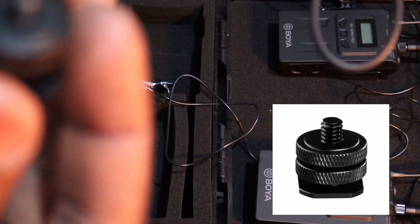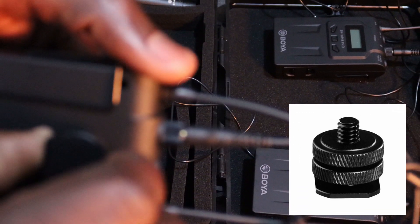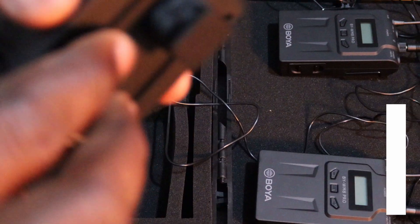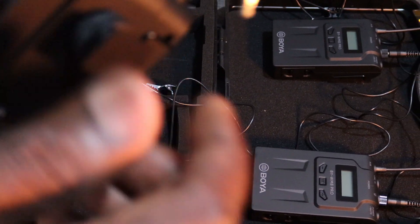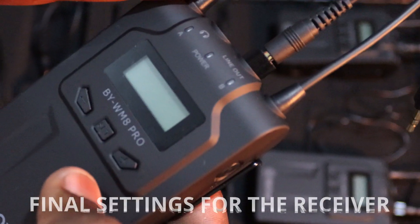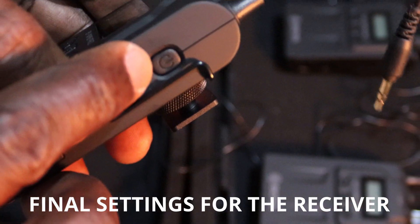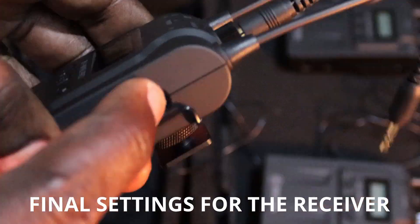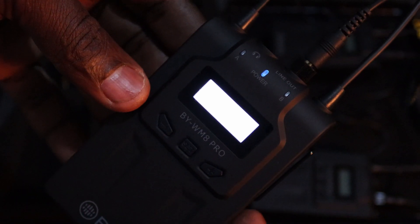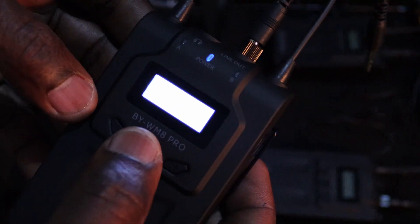This is the body clip for the receiver to be connected to the camera. You take it and connect it to the back of the receiver. This helps you stay mobile with the receiver and camera. After connecting the body clip, we set up the receiver for recording. This is the power button for the receiver — press and hold until the receiver lights up. Now you can see the receiver is on.